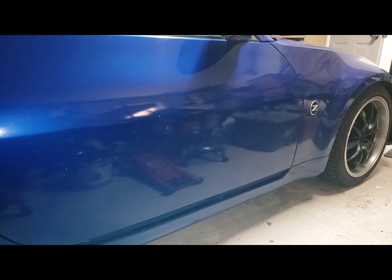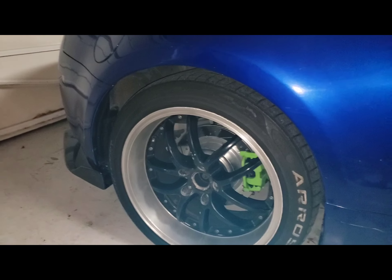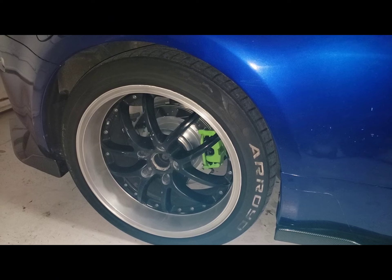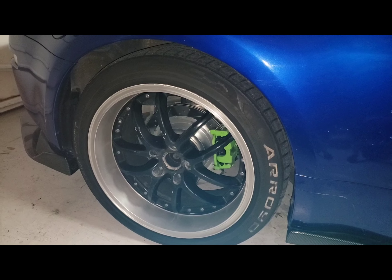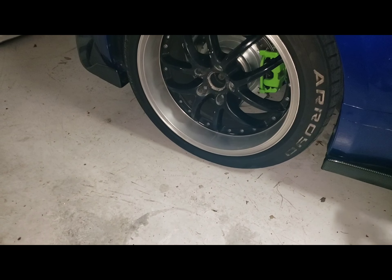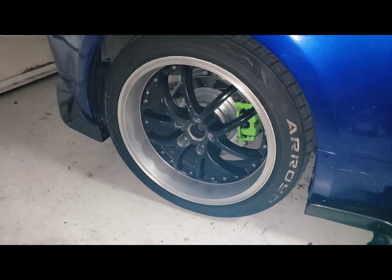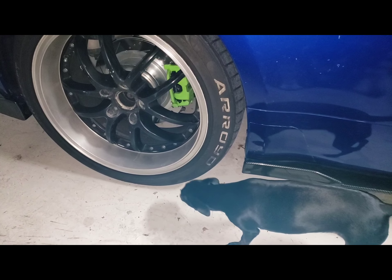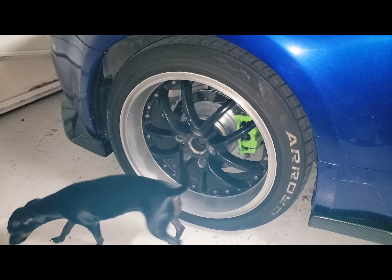I'm cruising through a parking lot and I start to hear a rotational clicking that goes along with how fast I'm going. Then I notice when I'm hitting little twisties that it goes quieter and louder in the rear end. So I noticed that my rear wheel bearing is going bad, so I might as well replace it. I got the cheapest of the cheap with the hub already pressed in.